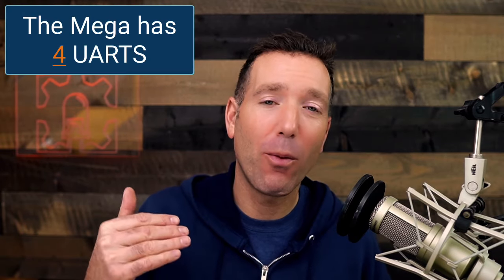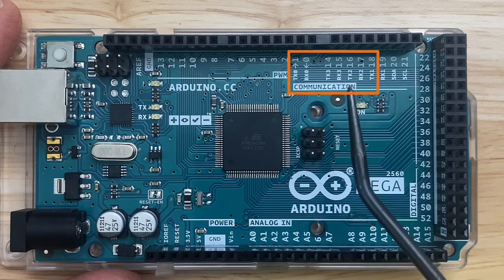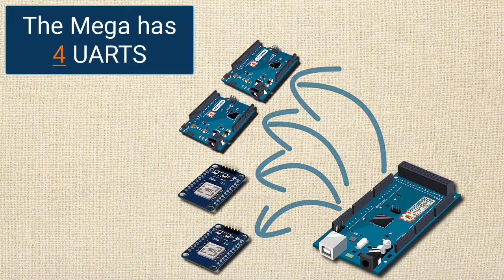And let's not forget the multiple UARTs that the Arduino Mega 2560 packs. If you're accustomed to an Arduino Uno, then having a single serial port is kind of the norm. The Arduino Mega has four UARTs. With four UARTs, you can communicate with multiple devices at the same time, like a Bluetooth module, a GPS module, or other serial devices.